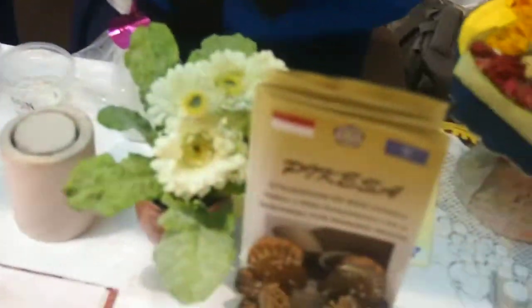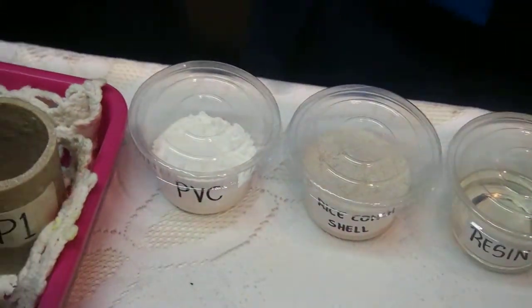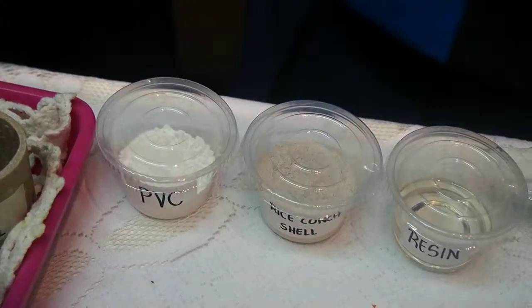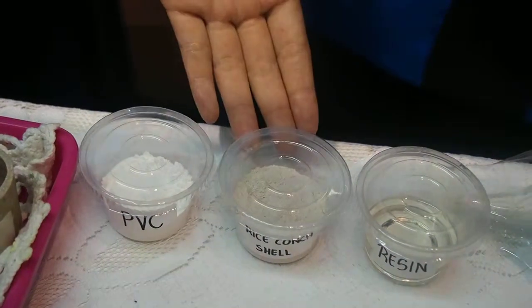The method of making Pikesa is as follows. First, collect the rice conch shells. Second, open the rice conch shells until it is flat. Third, blend the rice conch shells until it turns to powder.